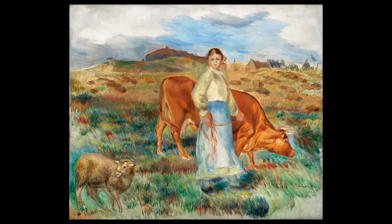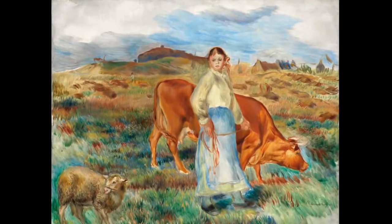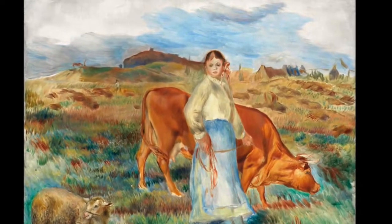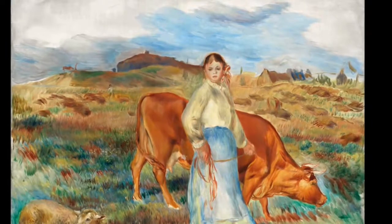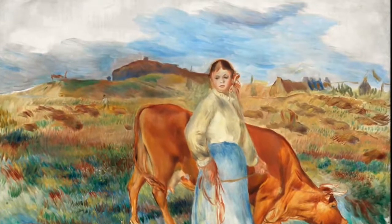Let's take another step into looking more fully, into noticing more. Sometimes when we allow ourselves to gaze in a relaxed way, we begin to notice more. Let's start in the top left-hand corner of the picture and allow our eyes to move slowly across the painting, beginning with the sky and the clouds. Notice the colors and the shapes of the clouds in the sky.